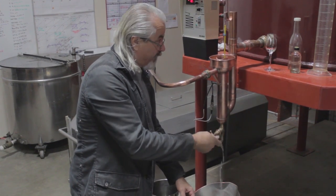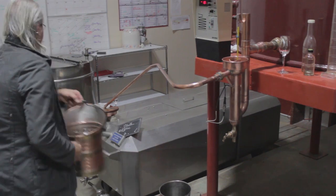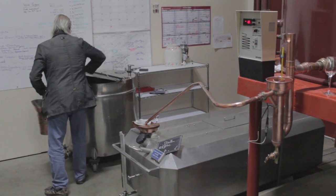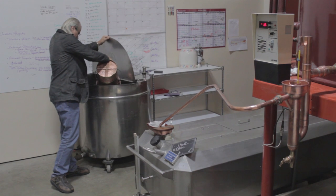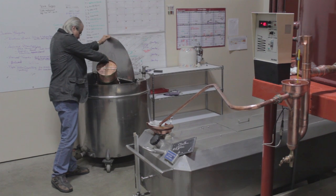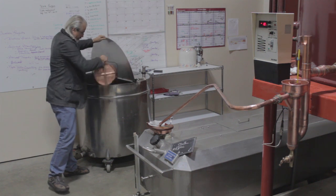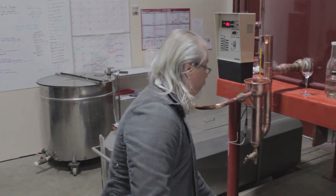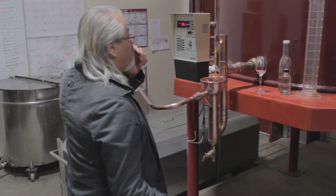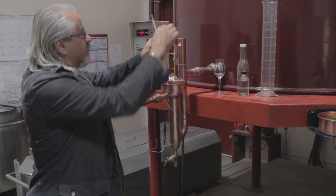That's the cut — he's closing the valve now. The body of the run, the brandy we're making, is being diverted into that tube you're seeing and flowing into that rectangular stainless steel tank. That's what we will collect it in for the next four to four and a half hours.